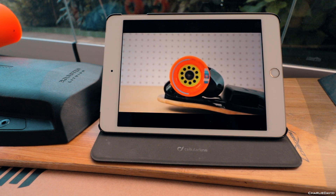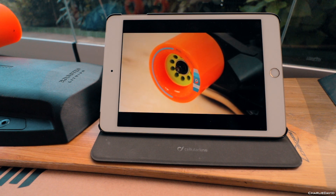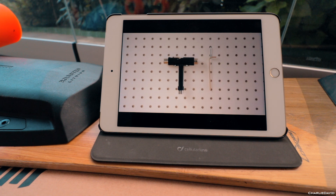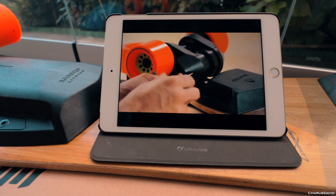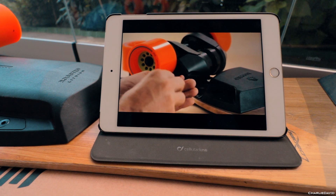Welcome to another tutorial for your second generation Boosted Board. In this video, we will cover how to replace your wheels. You will need a skate tool and your 3mm hex tool. Use your 3mm hex tool to remove the two black motor cap screws. Set these aside with your motor cap.